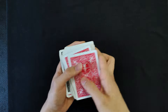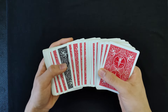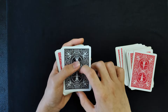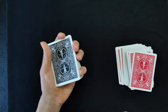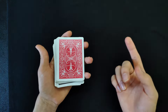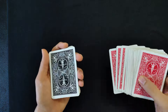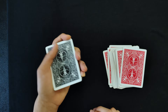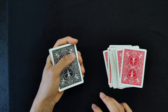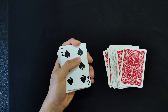Here's how to get that break: spread the cards and when you see the black card, push one more card after that as well, then square the cards up and get a break underneath the top two cards. Alternatively, spread through until you see the black card, place those cards aside, and do a pinky count to get a break underneath the top two cards of this pile. Then do a double lift and reveal the spectator's selection — the six of spades has changed color.